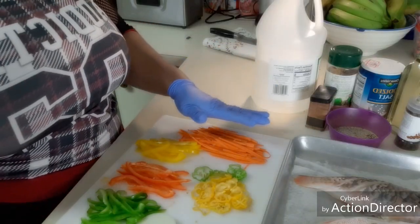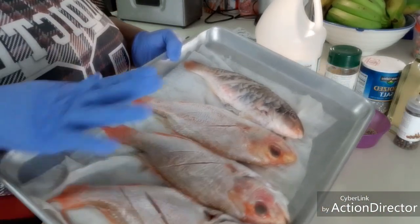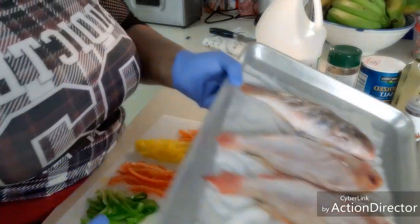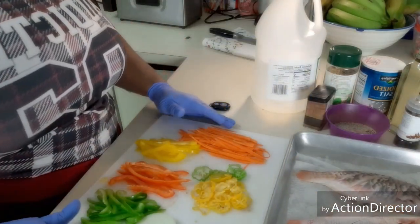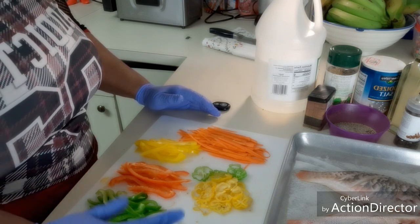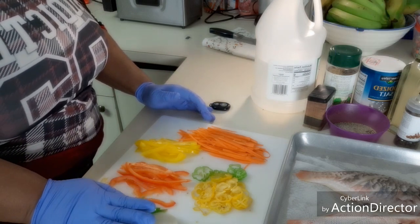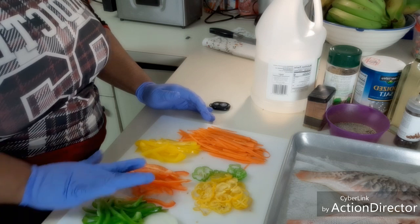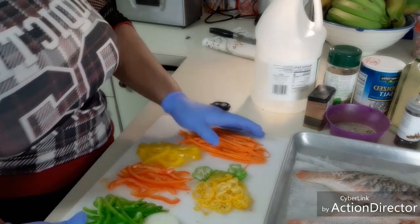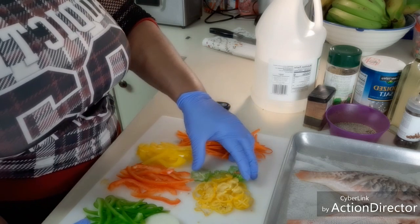We have all the ingredients you're gonna need. Here we have some lovely red snapper and a parrot fish. I have my vegetables already julienned — one white onion sliced in circles, a quarter of green bell pepper julienned, quarter of red bell pepper julienned, quarter of yellow bell pepper julienned, and two small carrots julienned in small pieces.